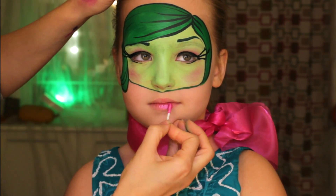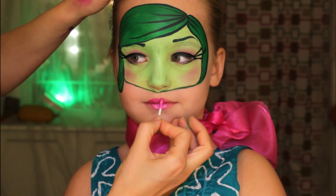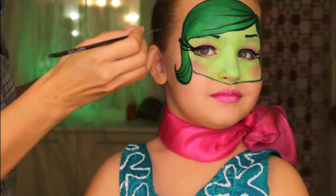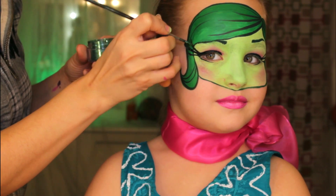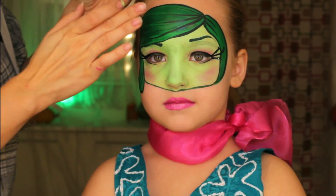And of course, let's not forget about the lipstick. I'm using metallic pink and a q-tip to apply it. Adding some extra glam — glitter on the eyelashes and in the hair.